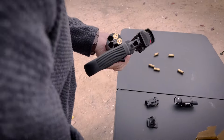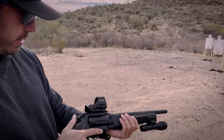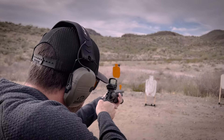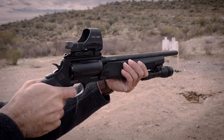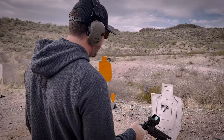I want to shoot at this infinity target right here just to test out its accuracy. That was spot on, dude! I'm kind of impressed with how easy it is to shoot.